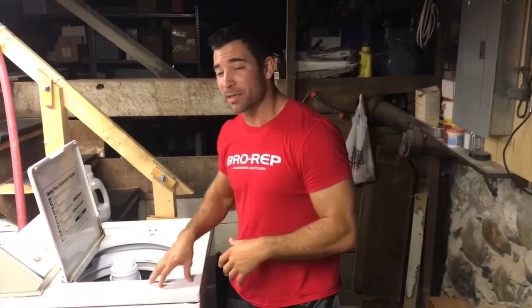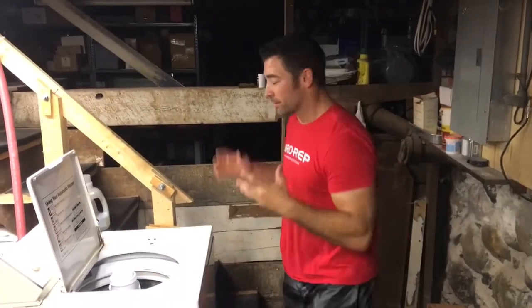Hey guys, welcome back to the Wild Dog Project 365, episode 1194. Today we're talking about life hacks — one specific thing that you guys probably do on a weekly basis unless you're super fortunate, and that's taking something out of the washing machine. Something we do all the time — super light objects still need to stay in good position.